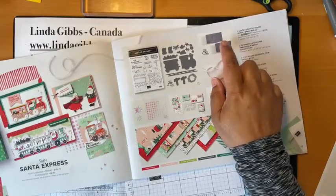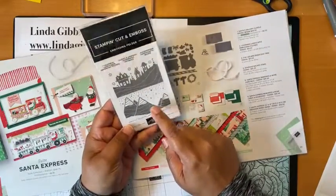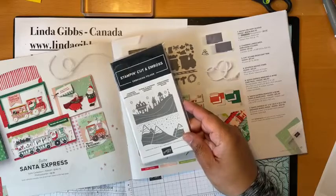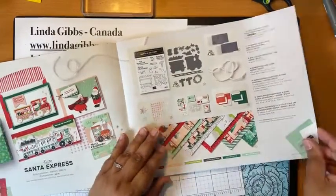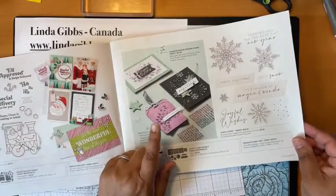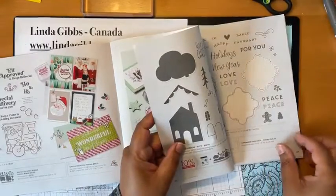The other thing you don't want to miss is these embossing folders — they're easy to miss. I really liked the mountains one. You can use that for anything, so I had to have this embossing folder. I did use it on one of my swap cards that I just finally got in the mail. Then there's one with snowflakes, and it's cool because it has pop-up snowflakes in the dies.